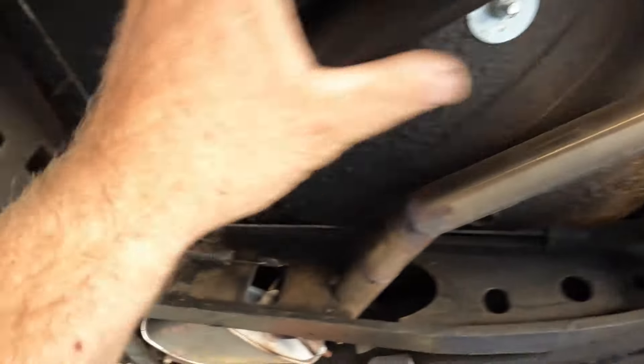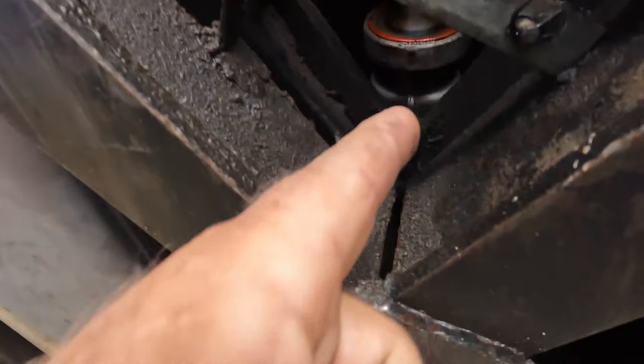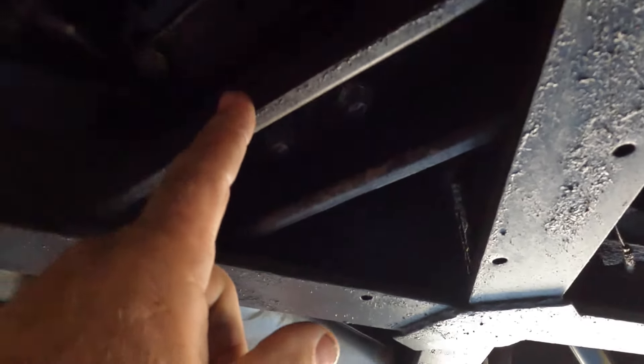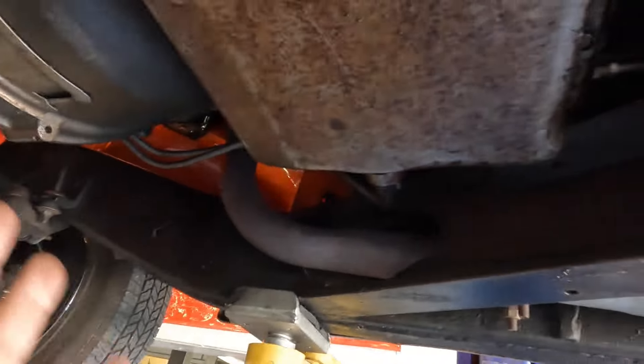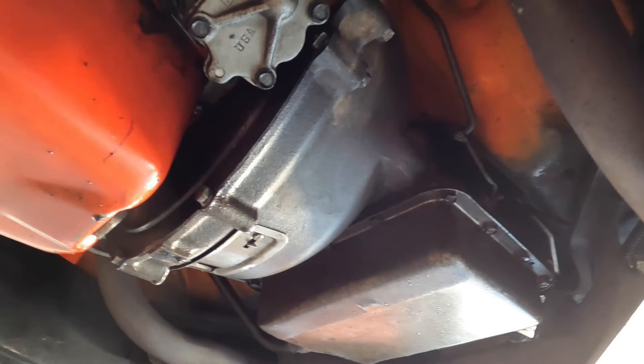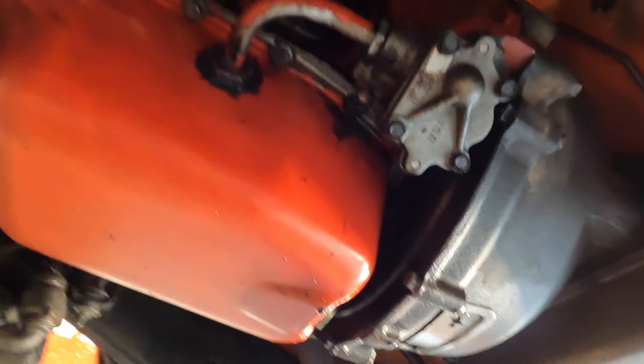We'll have to drop the driveshaft out. You can see the transmission goes all the way up over the X in the cross member in the chassis, and that is a pain in the butt. The transmission mount here also does not come out of the car, so we have to sneak this whole transmission off of the engine, down and out. I don't know how successful I will be with that because there's not much room at all in here.